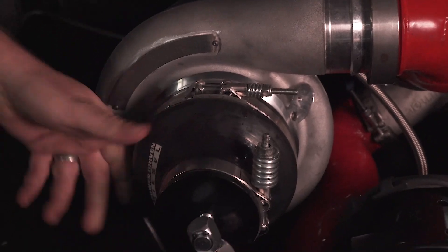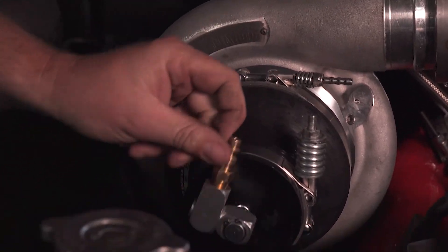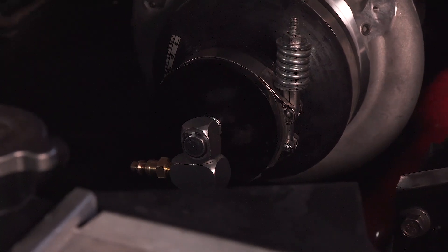They're good and tight. Look at this fancy swivel connection. We've got our pressure set to 15 psi.